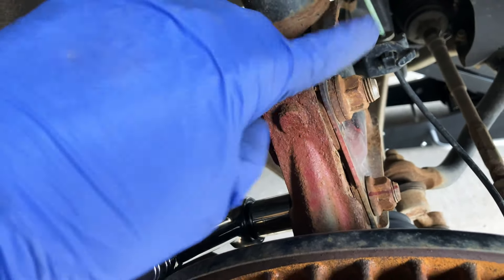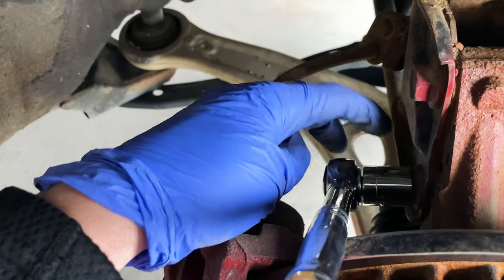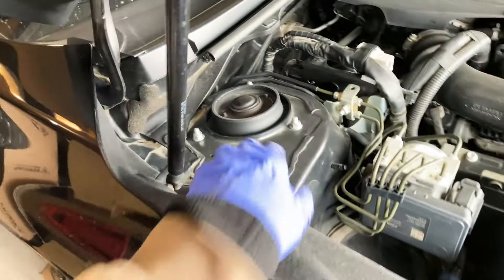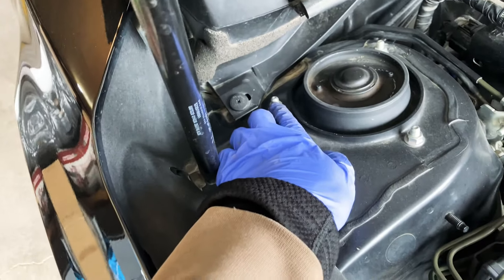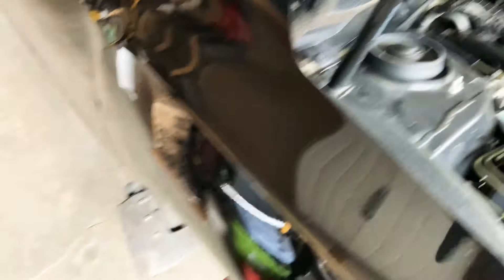Like I said, I'm gonna loosen this bolt up. By doing that, you need a ratchet here, and also your breaker bar and a small ratchet. After that, you're gonna loosen up these three bolts right here on the top — this one, this one, and this one. So yeah, let's do that.